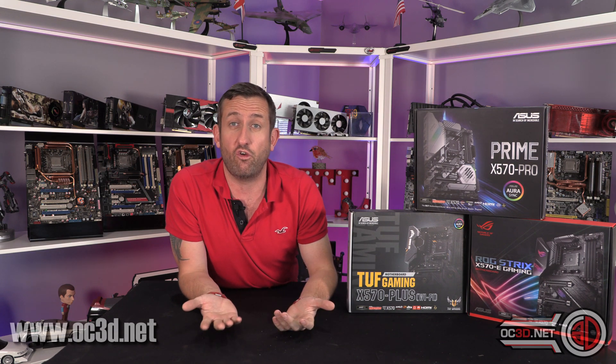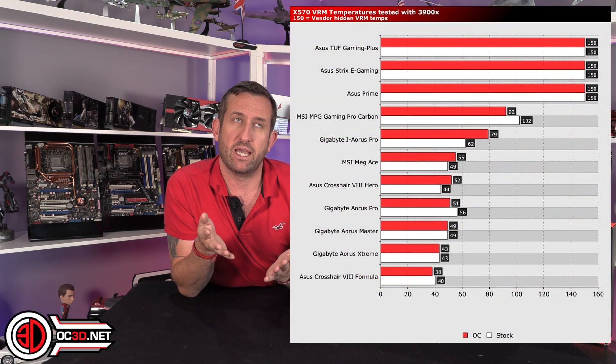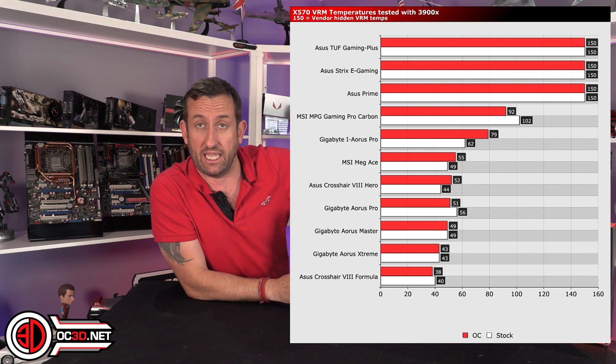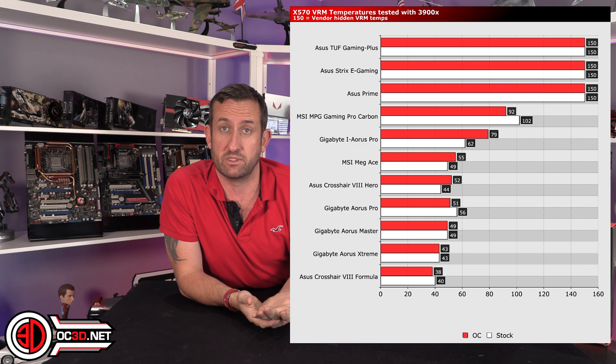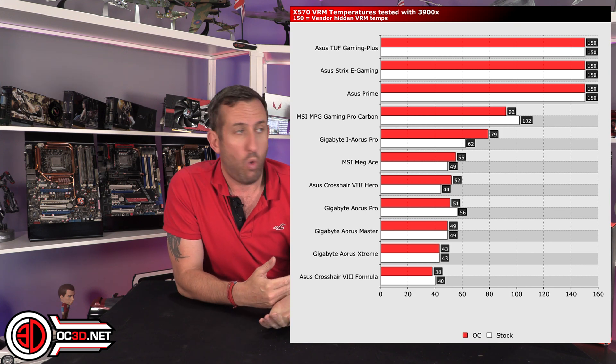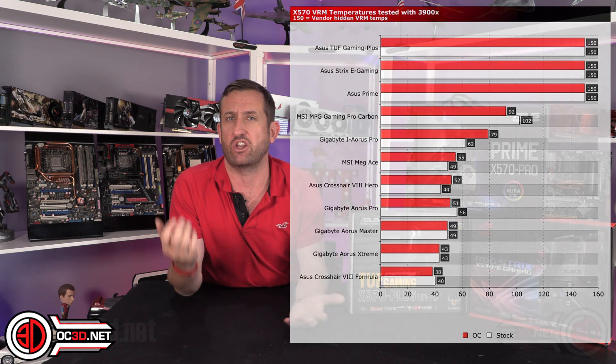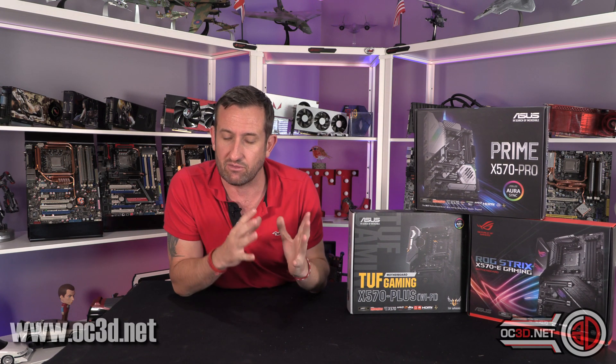With more expensive boards like the Formula — which is £700 — you'd kind of assume that if you're overclocking it as a 24/7 thing, you're not going to run into any VRM issues, or at least you'd like to think so. And the results do show it cools them really well. But I'd suggest it's actually at this end of the market where you really want to keep an eye on VRM temps. You might have bought this board and also spent quite a bit on a 3900X, or you might upgrade from a 3700X to a 3950X — and at that point you're going to want to be able to monitor your VRM temps.